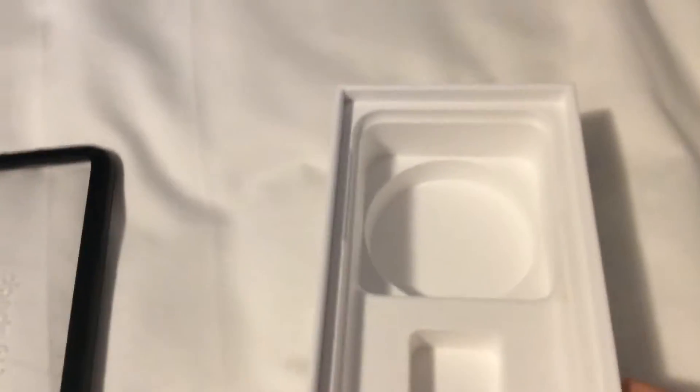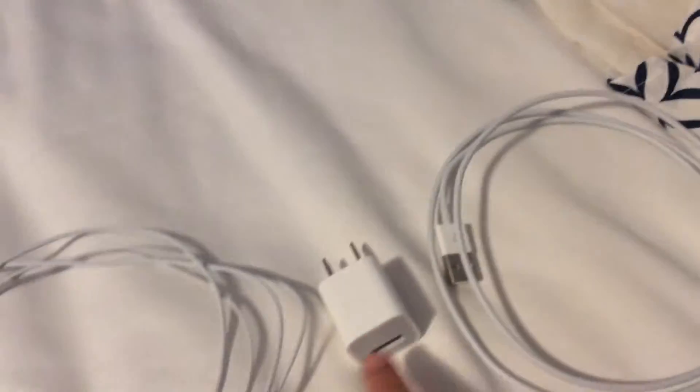I've already set up this phone and taken it all out. It's freaking nice. I took all the accessories out and there they are right here. There's a charger and here's the box. Headphones for it.